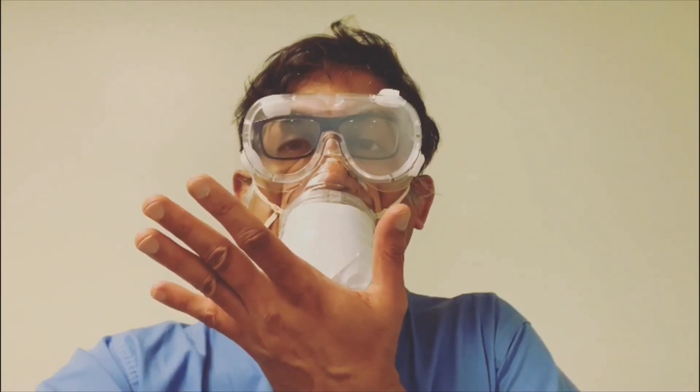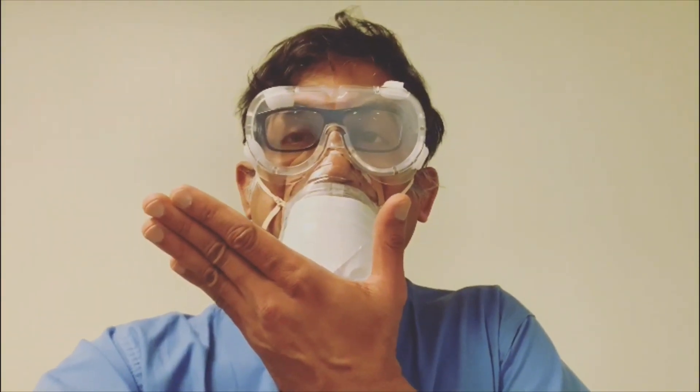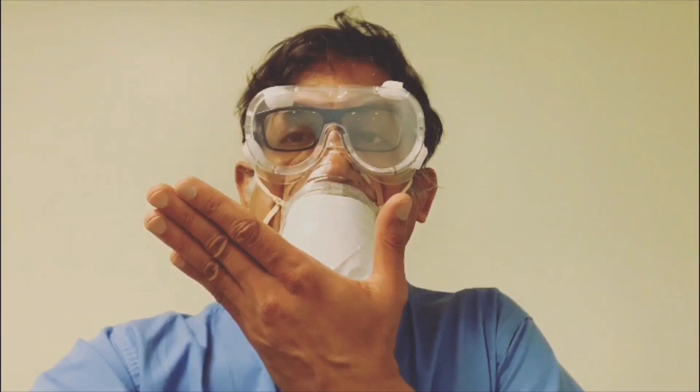Finally, perform a seal check by placing a hand over the opening of the bottle. Breathe out sharply. If you feel air leaking, improve the seal by using extra elastoplast or adjusting the template.